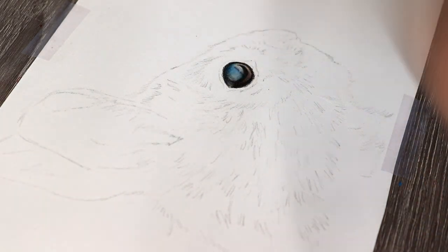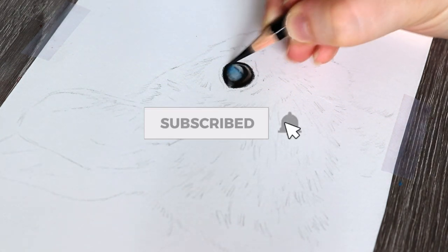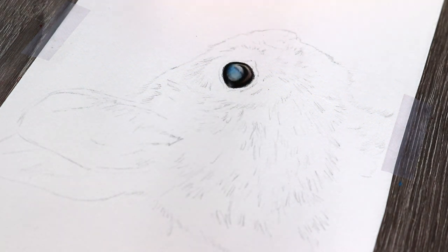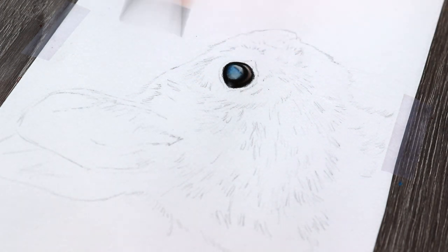Then I start to work on the fur around the rabbit's eye. For the waterline I used some light grey — cold grey 1 and 2 — and I also used the light flesh and medium flesh as well, because in the waterline a lot of animals and people actually have a lot of fleshy tones.